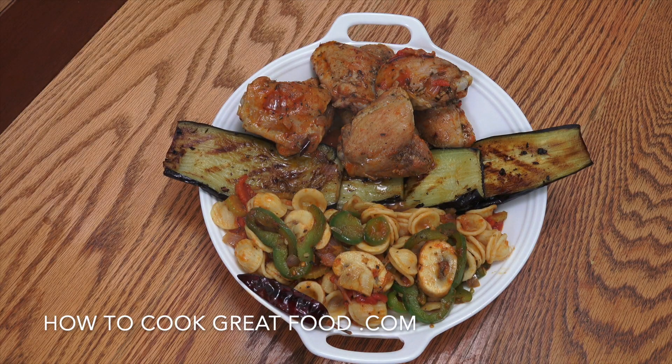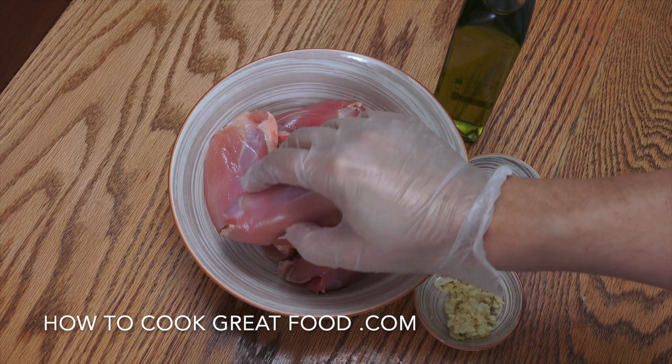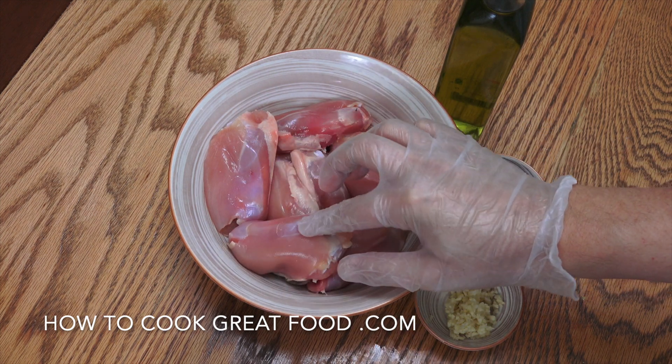Welcome back once again to howtocookgreatfood.com. On the menu today we're going to make some delicious pasta with chicken and eggplant — as you can see it is divine. Let's get started. I've got seven chicken thighs here.